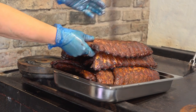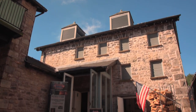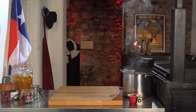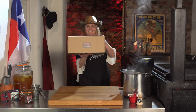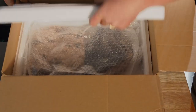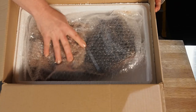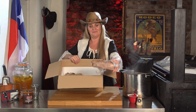Since we've done all the hard, low and slow smoking for you, all you've got to do now is follow these easy reheat tips. Pappy's Texas barbecue can be reheated nice and easy right in the vacuum pouches. Once your package arrives, just open the box and make sure your delicious meats are fully thawed in the refrigerator before heating up your Texas barbecue.